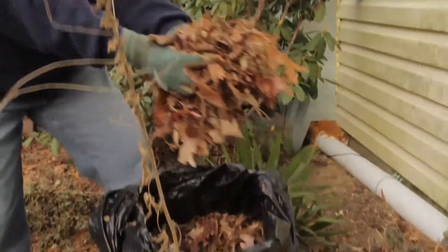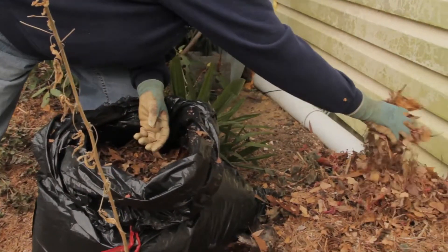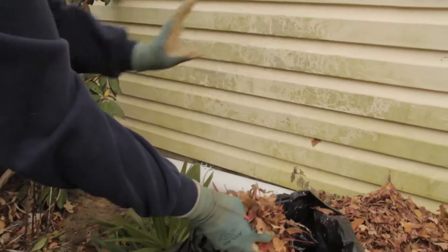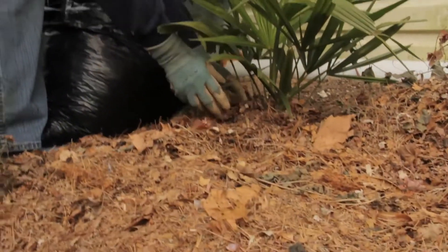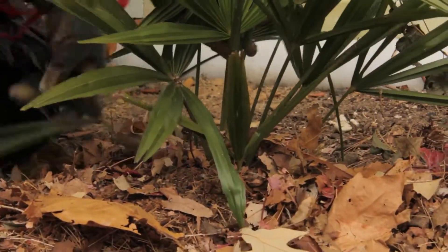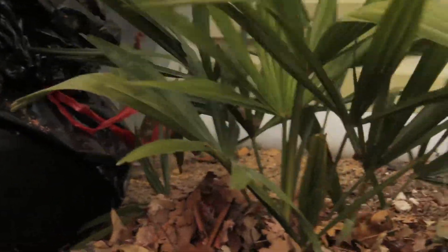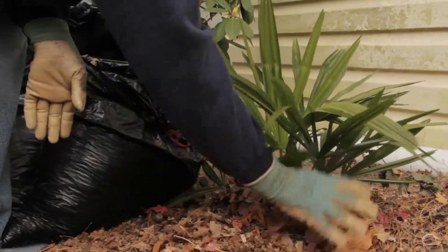So what I'm doing is taking my shredded leaves and I'm going to place them around the base of my plants. For any tender plants that you have, shredded leaves work much better than whole leaves. So I'm protecting the lantana that we just pruned. I also have a palm that I'm growing here, so I'm going to put some leaves around my palm. The purpose of this is to provide extra insulation — it's like giving them a blanket.